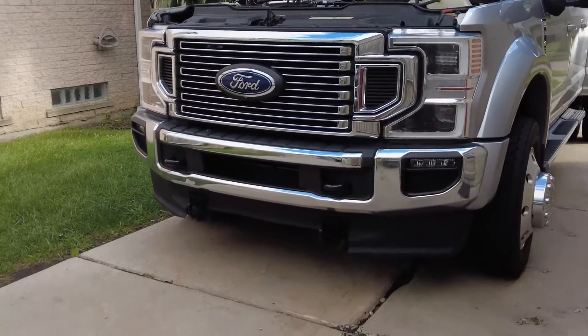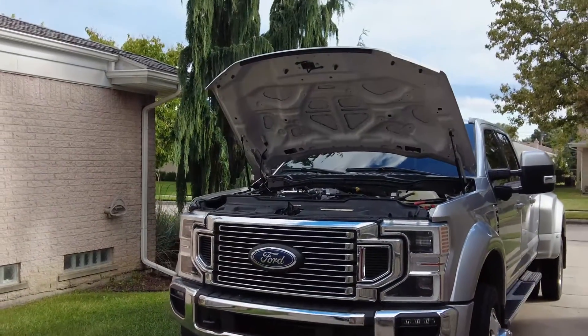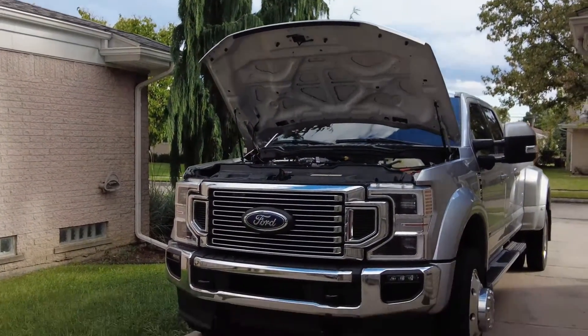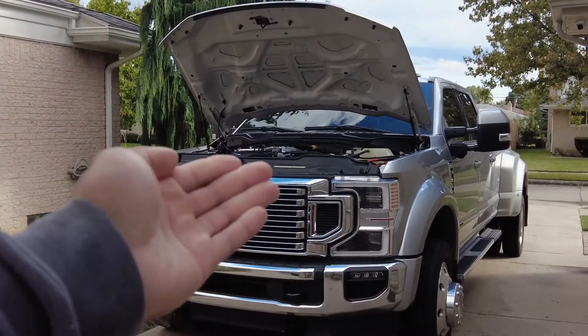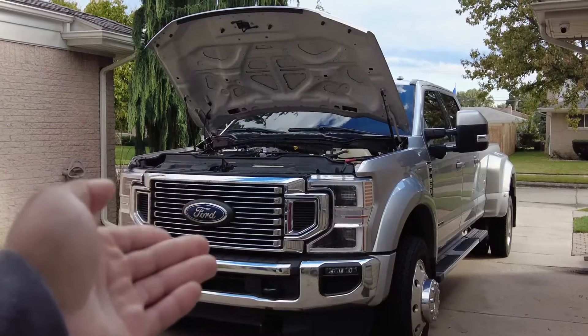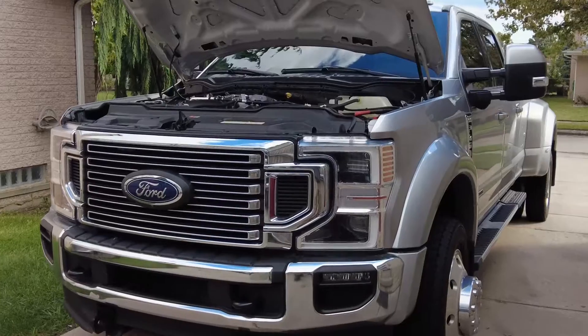It does have a plow on it. I do max out the payload from time to time. Haven't quite maxed out the towing on this particular truck because it isn't a 450, so it has some pretty high towing, but I will get there if I get some bigger equipment.